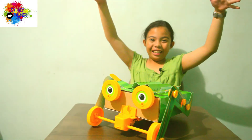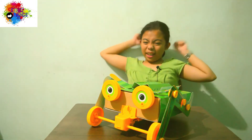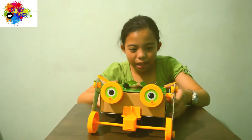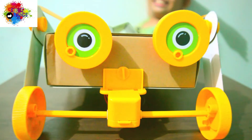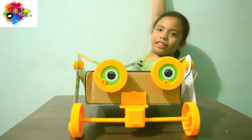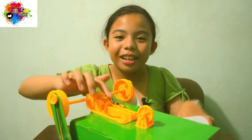So this is what we have, guys. We're done! When it's done, it should look like this. We just need to put the AAA battery here and we're done.